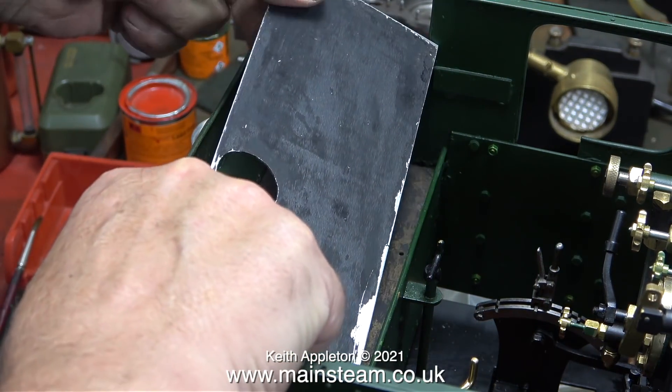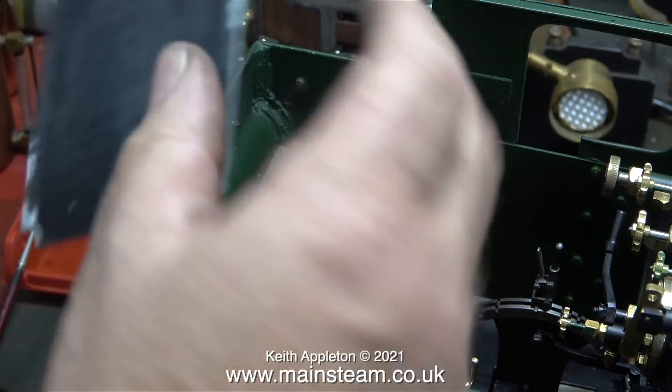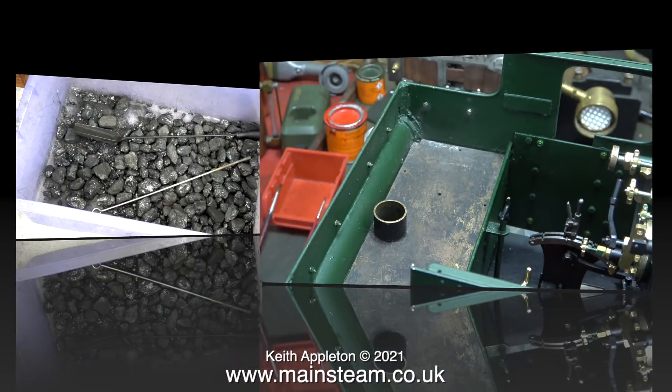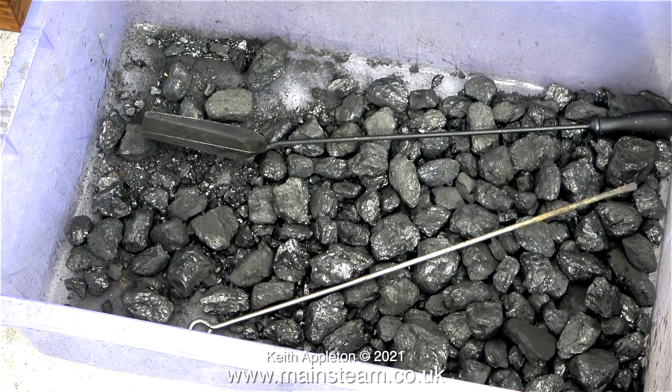This part of the locomotive is supposed to be the coal bunker — so why is it a water tank? Well, it's a separate feed for the injector, because the water in the side tanks gets too hot for injectors to function. This bunker tank is further away from the heat source, so it should be okay. Now I need some coal — relax, it's not the steam test — I need some special coal to stick in the coal bunker.